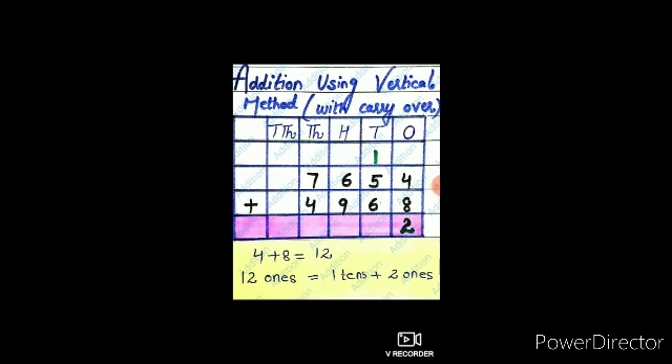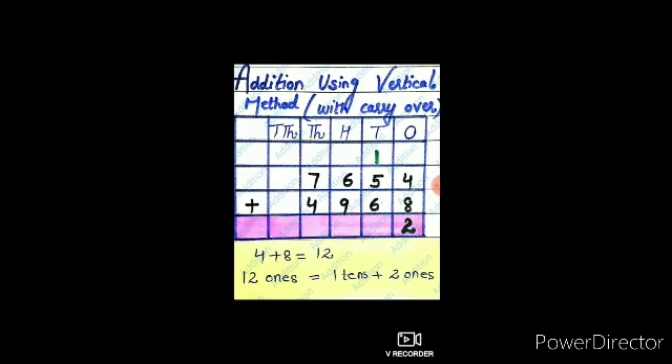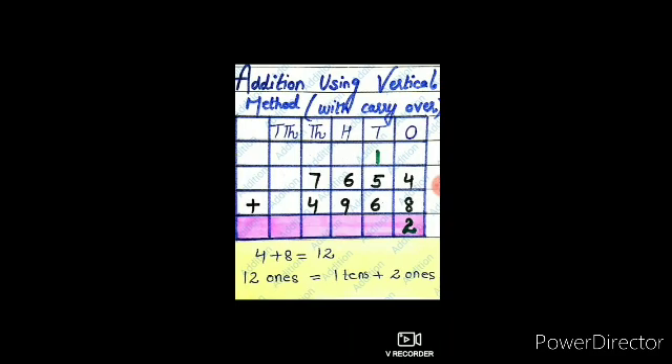Again, here there are two numbers on screen — that is 7654 and 4968. We are going to add these two numbers. For this, we again use the method of vertical addition. Firstly, arrange the digits of the numbers according to their place value as shown on the screen.